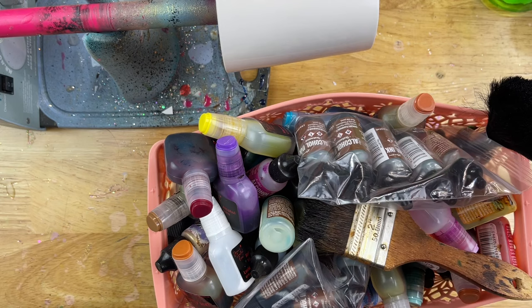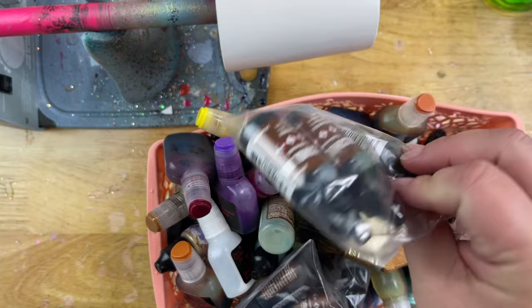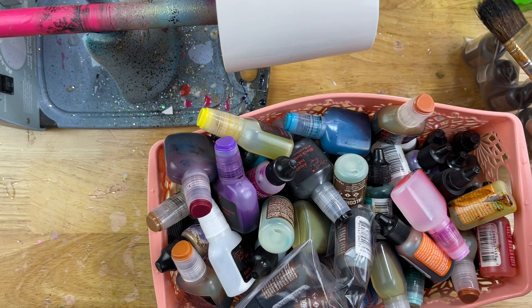I also like the fact that the mug has a bit of a dip on the bottom so you can fill that with glitter. We're just going to see where this takes us and let our imaginations take control.